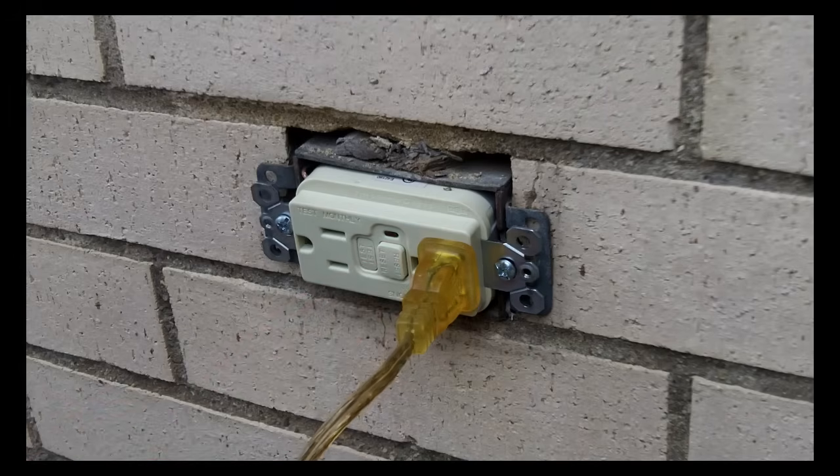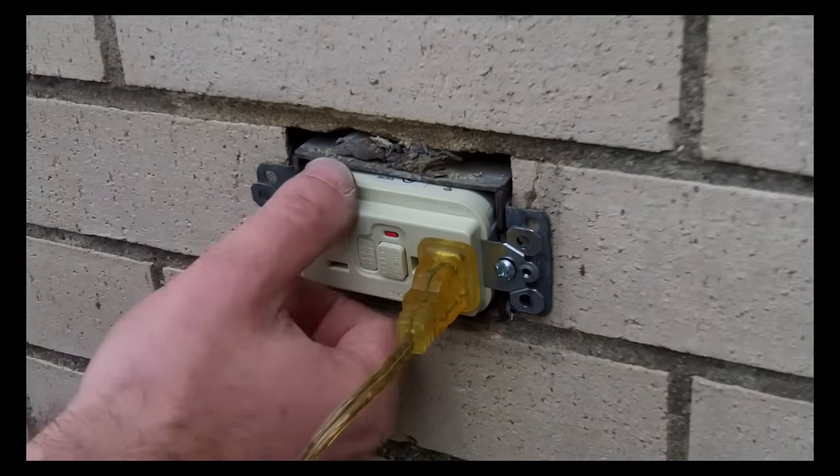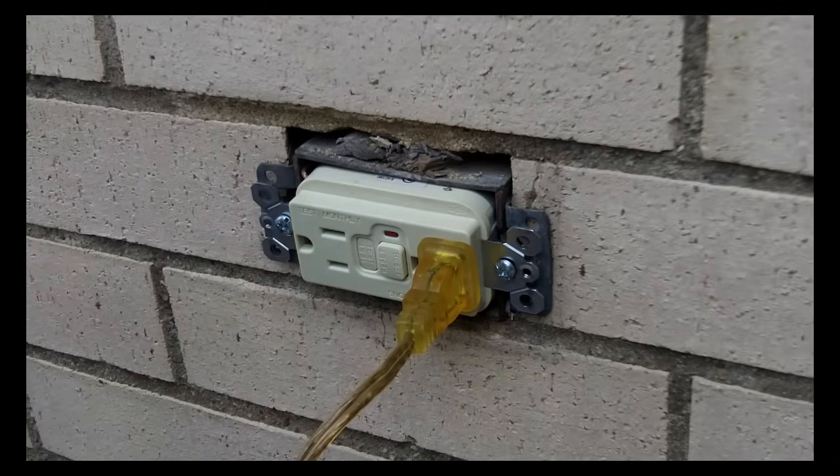If the power stays on to your light bulb, you have to go to the troubleshooting directions of the GFCI, because there's something incorrectly wired or something going on with how you installed the GFCI.